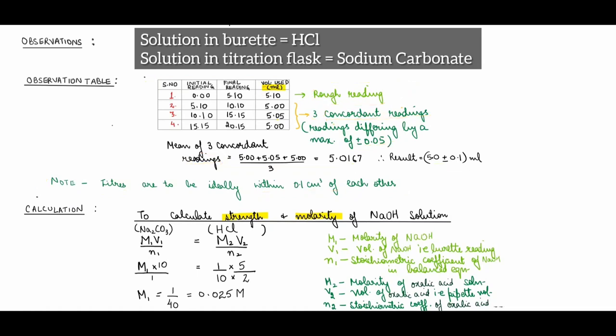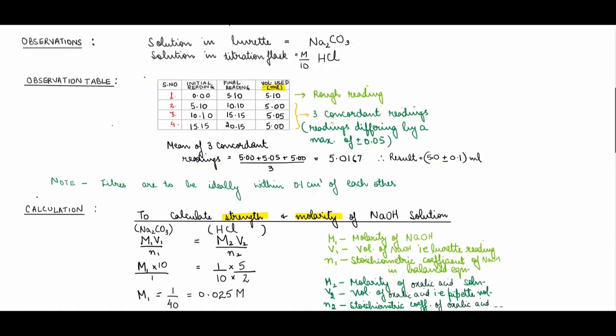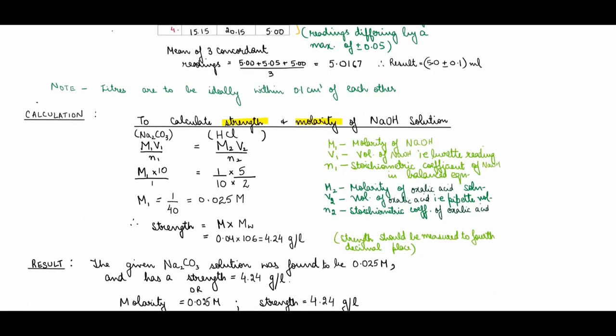For calculations to determine the molarity and strength of the sodium carbonate solution, we use the molarity equation: M₁V₁/n₁ = M₂V₂/n₂. Here M₁ is the unknown molarity of sodium carbonate, V₁ is the volume pipetted out (10 ml), and n₁ is the stoichiometric coefficient from the balanced equation — sodium carbonate is 1 and HCl is 2.